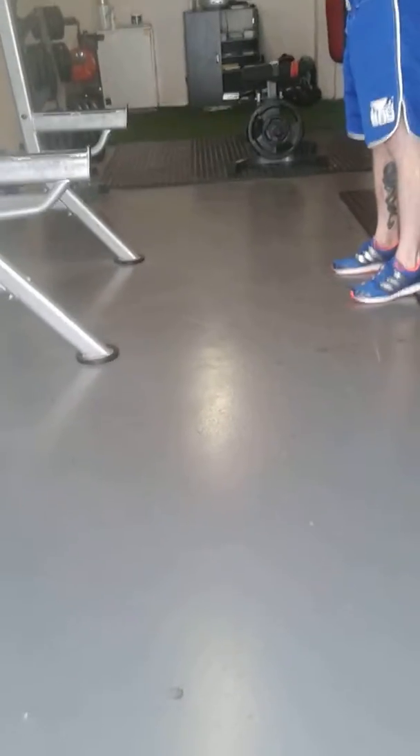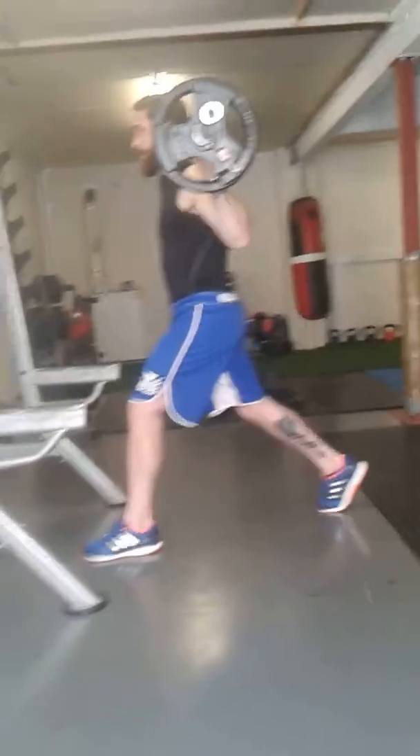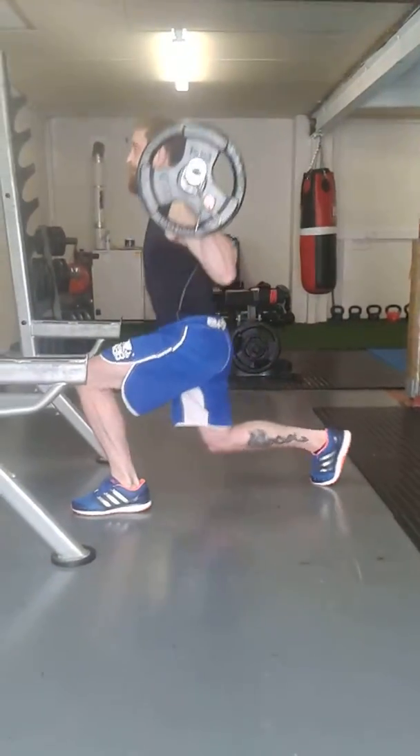Up and back. Okay, so we're going to go with the left leg now. One...